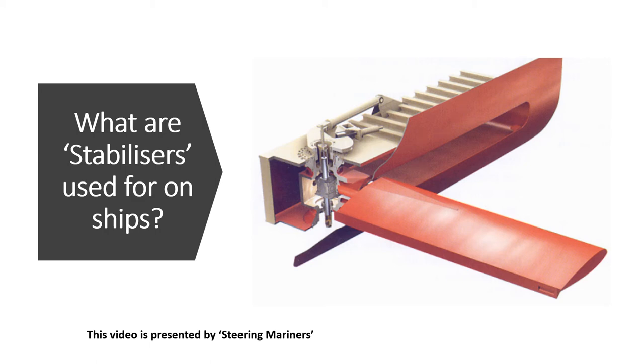Hi everyone. In today's video I am going to be talking about the purpose of stabilizers as found on cargo ships and cruise ships. The purpose of stabilizers is to reduce the sideways rolling motion of a ship.